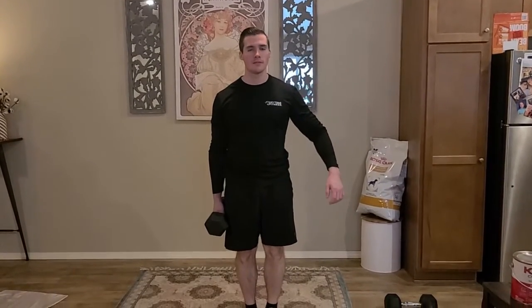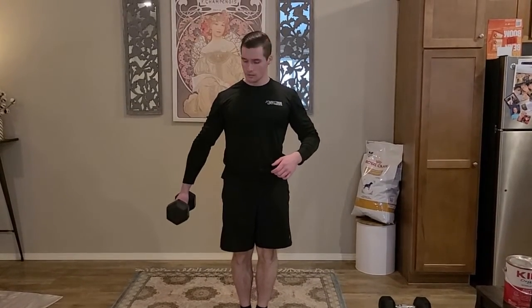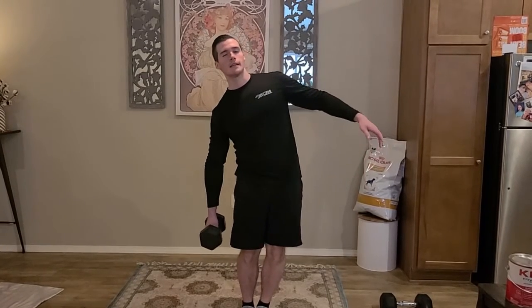Next we've got a core exercise — the single arm farmers hold. We're going to be holding for 30 to 60 seconds on each side. Feet together, nice tall posture, hold the weight about six to eight inches away from your hip, and squeeze your core tight. You might feel this on the weighted side or the other side — everybody's a little bit different. Make sure you don't lean forward or lean to that side; stay nice and tall, kind of like a statue.